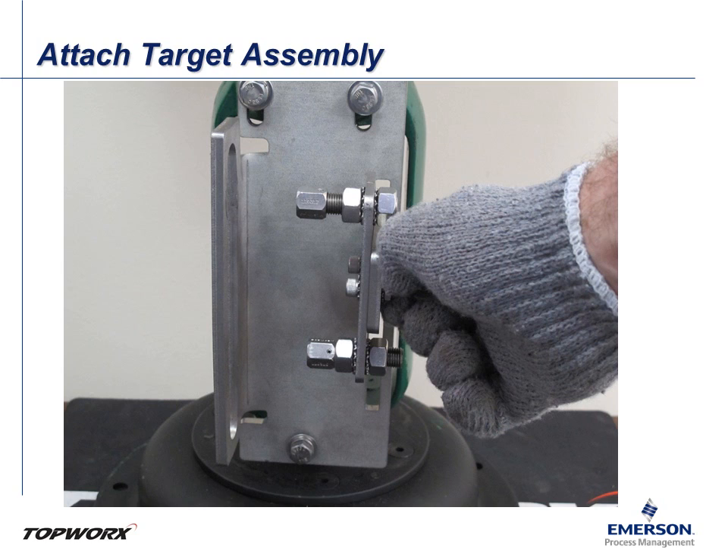Ensure that the operating arm can move throughout the full stroke without interference from any of the other assembly pieces.